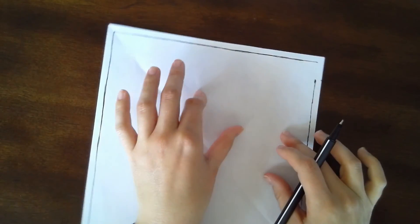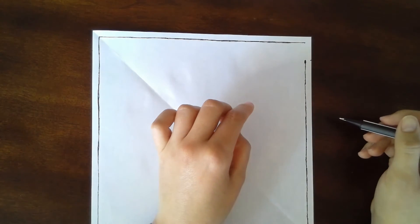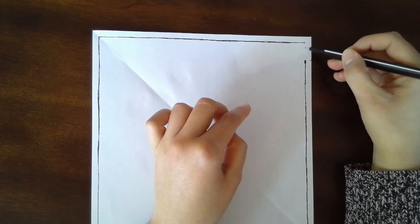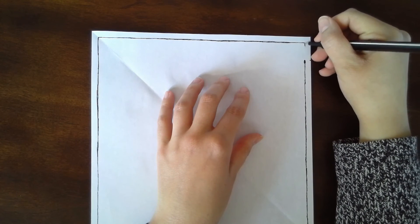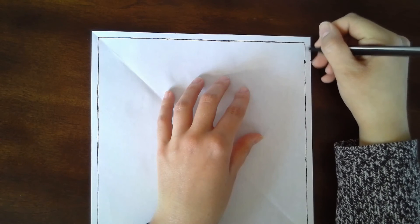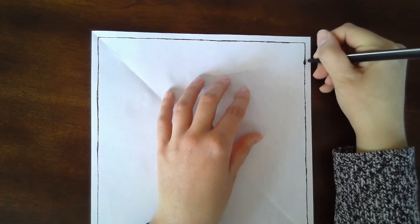And now finally, this last little bit that's left here — you don't need to measure anything for this one because you're just going to be connecting it down to your starting point, so we're really just closing off the square. There we go, making our last backstitch. And so that is one full square done.